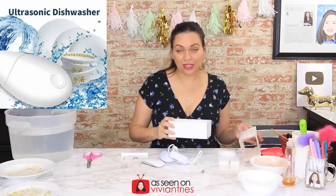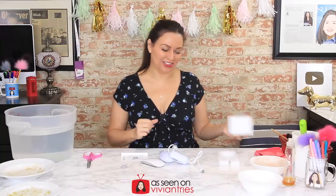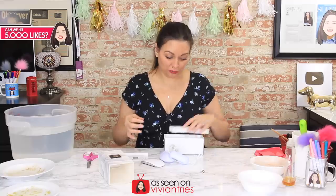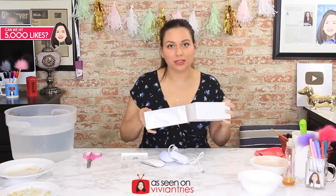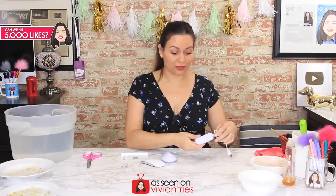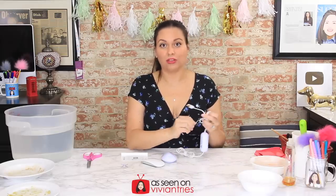Some of you guys are going to say, 'Vivian...' You always leave me these cute funny comments that I giggle at. Somebody said in my washing machine video, 'How are you going to live off the grid without power?' Listen, I can only review one product at a time — we're going to get there. Maybe I got some solar panels for energy. Subscribe and keep watching. If you do, you're going to survive because I'm going to give you all the tools and we're going to learn together.